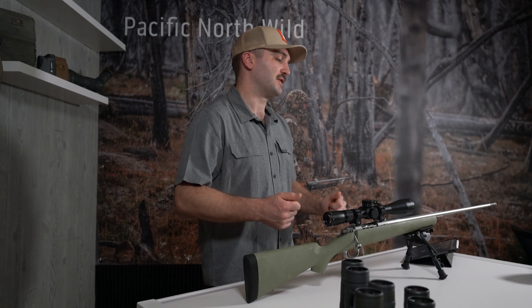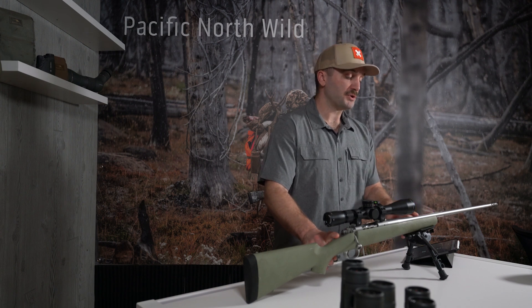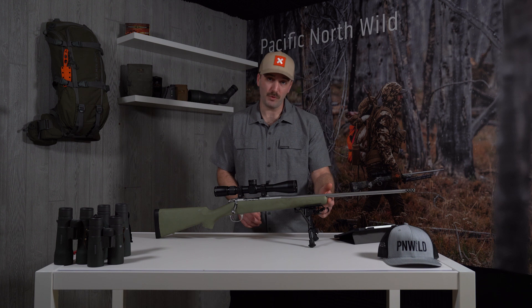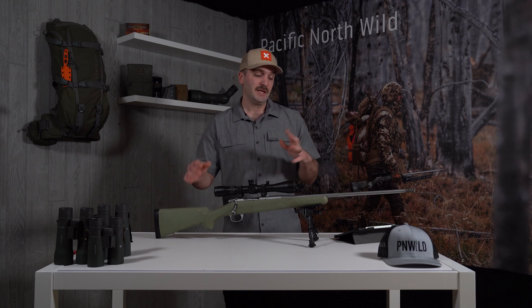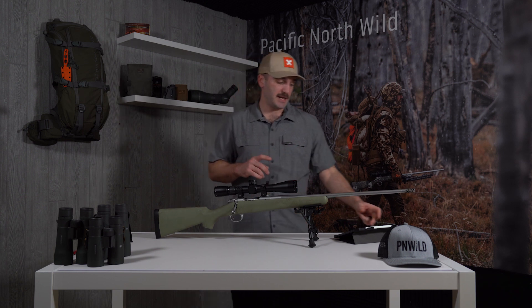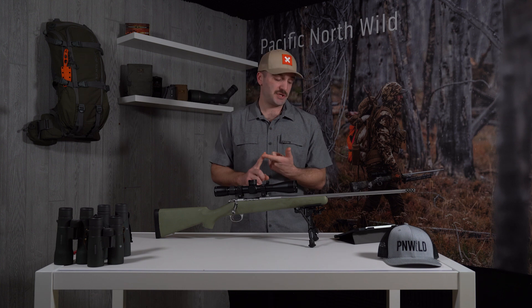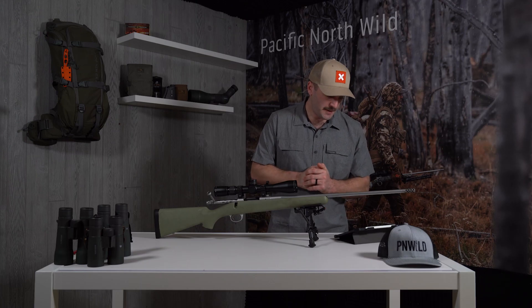So I decided to take the stock off, and I did end up bedding the action. I clearanced the barrel channel there just to be sure it was free-floated, because in factory form when I had it loaded on a bipod it would touch right on the front of the forearm. This rifle — and probably a lot of you have seen the Mountain Ascent if you've looked at mountain rifles — is a lightweight, accurate rifle with a sub-MOA guarantee from Kimber. It has a 22-inch stainless steel barrel, a twist rate of 1-in-8, a fluted barrel, and a fluted bolt.